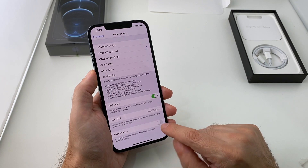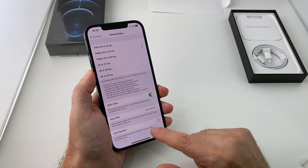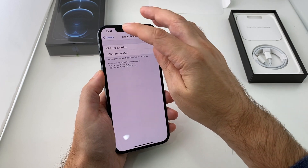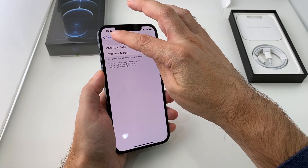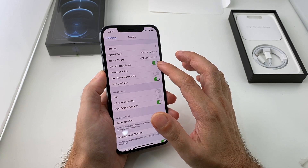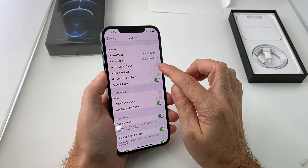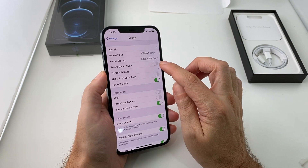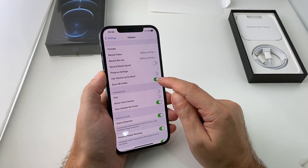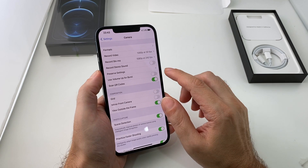There's also an option for whether you want the camera to remember the previous settings when you open it next time — kind of a mixed blessing. And you can adjust the slow-mo frame rate here as well, same as in the camera app. Do you want the shutter sound on or off? In some countries this is not an option — like in Japan and Korea it has to make a sound every time you take a photo, which is super annoying. Do you want to scan QR codes? Do you want burst photo when you hit the volume buttons?